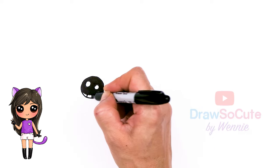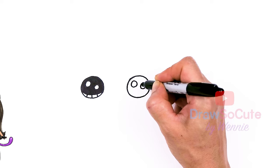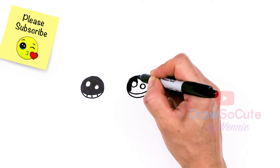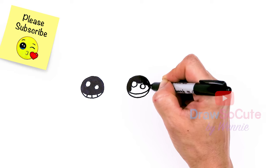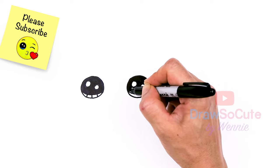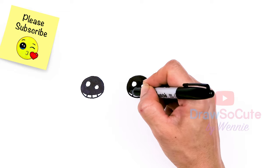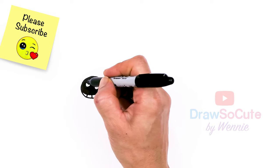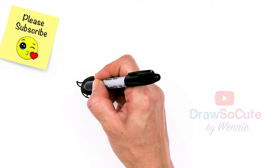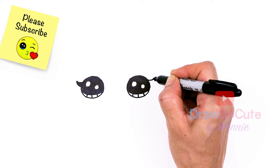So right here we're just going to add lines at the bottom, and same thing over here. Now that I have eyes in, I'm going to come to the sides right here and we're going to add a signature lash. I'm going to come out with a curve and I'm going to thicken it up and then shade it in as well. Same thing right on the other side, about right here — curve and thicken it up.